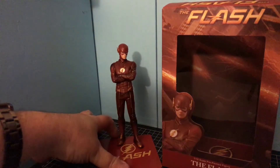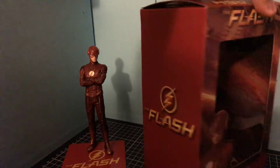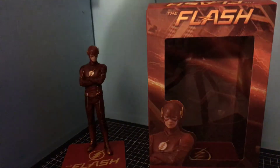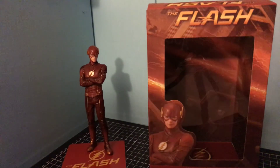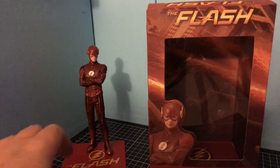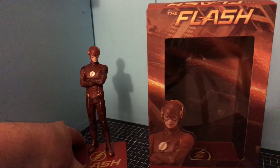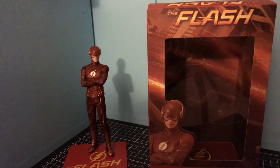It was good that the box wasn't damaged, and I'm glad because I can keep the box. So yes, I thought I'd do a video on the Flash. Don't forget to like, comment, don't forget to subscribe. Catch you later. Bye.